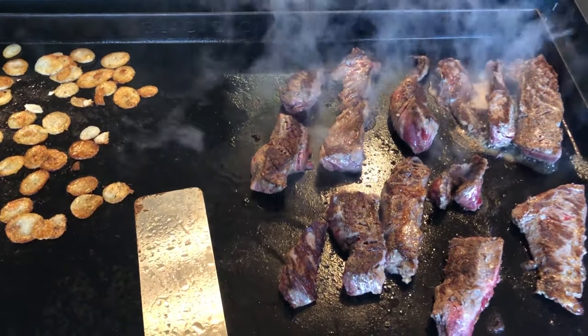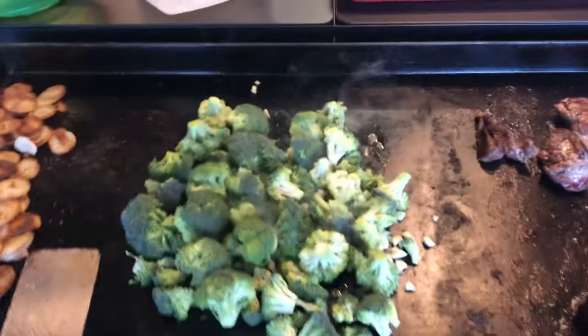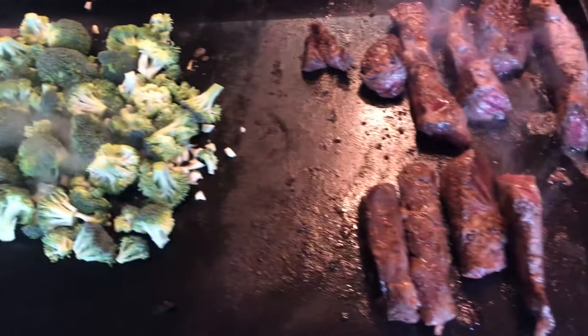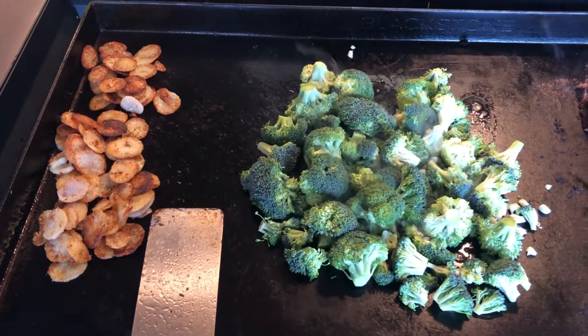Here's where we're at so far — I'm getting hungry. Potatoes just about done. Just threw the broccoli on, getting that warmed up. Steak's looking pretty good, almost ready to take that off, let it rest. And that's where we are.